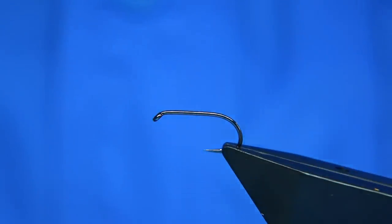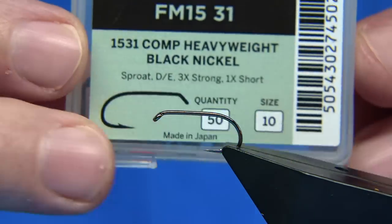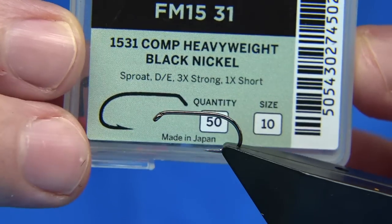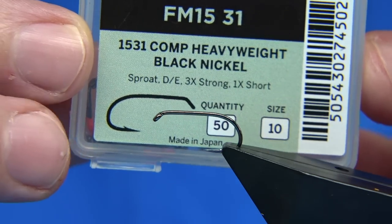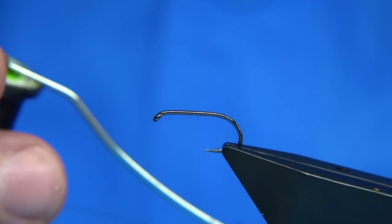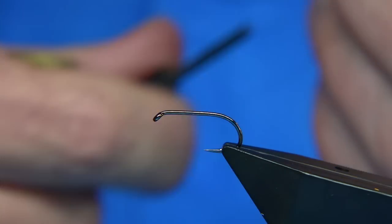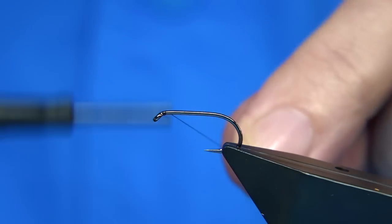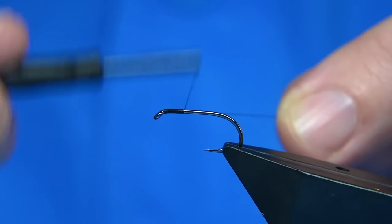Hook choice is up to yourself. The main two sizes, especially this time of year, are 10s and 12s. This is the hook I'm using — this is one from Fool and Mill, competition heavyweight. The black nickel obviously goes with a black fly as well, so it's a good hook. For thread, I'm using the 8/0 Uni in black. Run the wax through it so it gives me plenty of grip. Now I'm just going to work my way down putting a layer of thread on the shank.